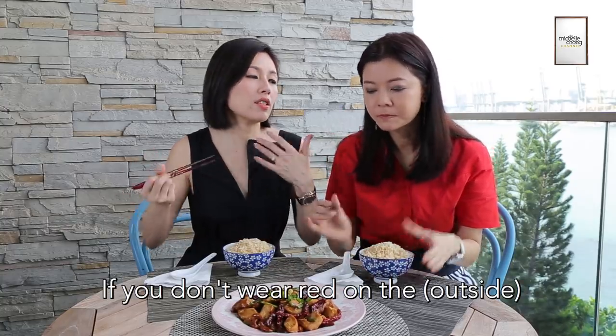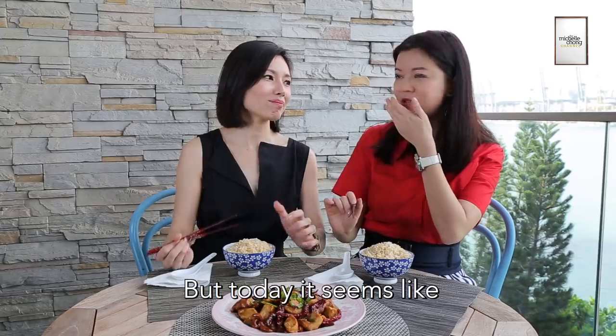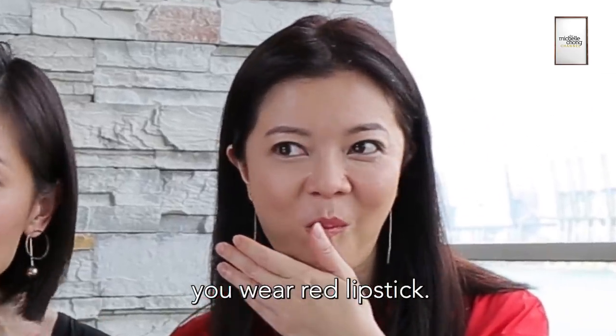Do you need to wear red? Yes. Why do you wear all lulu? I don't wear clothes. But when you don't wear red on the exterior, make sure you wear red on the interior. But you don't wear the interior either. So when you don't have exterior nor interior, you wear red lipstick.